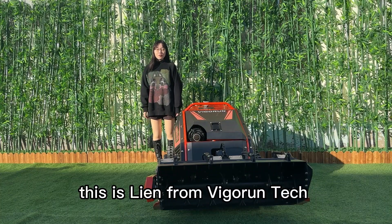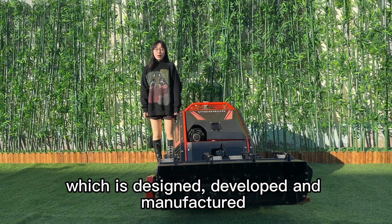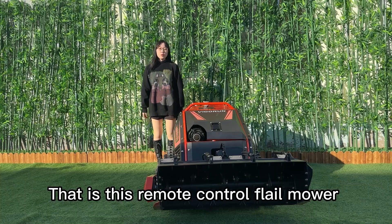Hi everyone, this is Lian from Vigrant Tech. Today I'd like to share with you one of our products, which is designed, developed, and manufactured by our team at Vigrant — that is this remote-control flail mower.